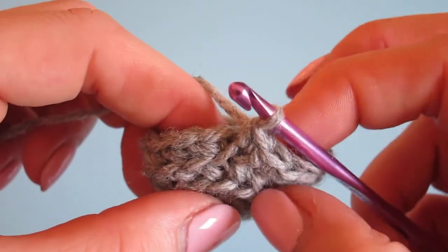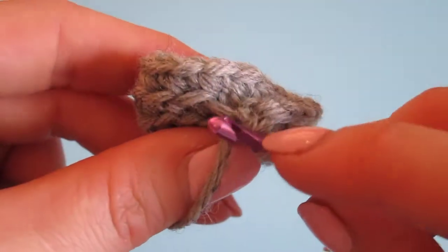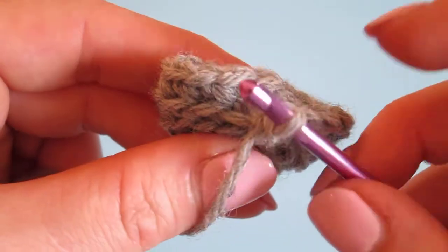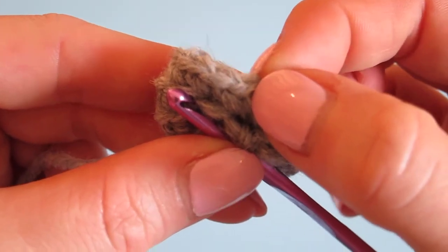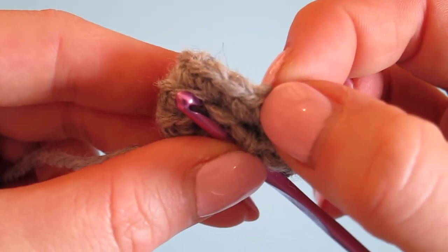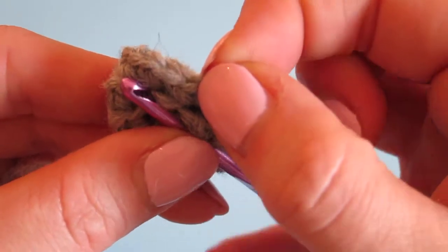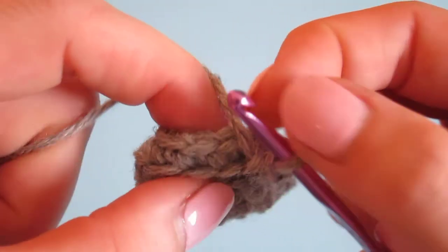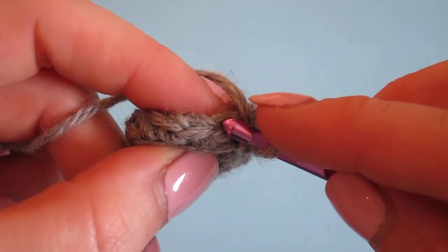When it's time to return to regular crocheting, this is where it can actually be quite tricky. This is the last stitch we did right here — now you want to go up and make sure you can identify the analogous stitch on the main row you were working on. So that would be this stitch, and when you return to crocheting you want to go into the next stitch.